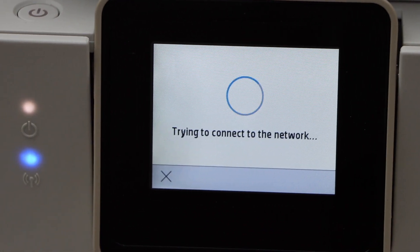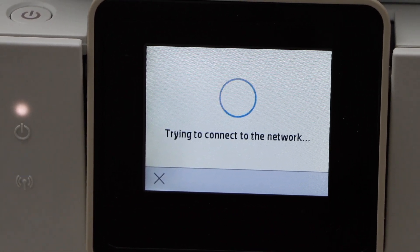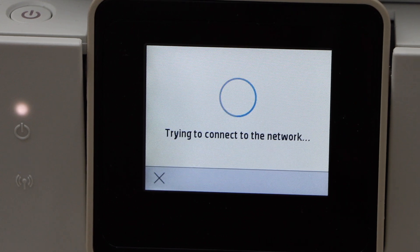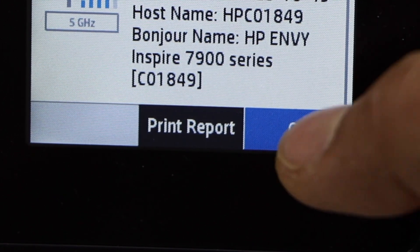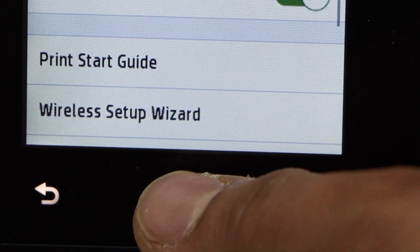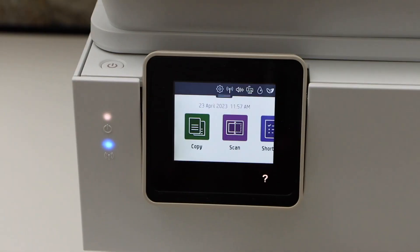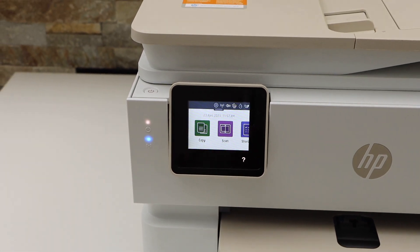Once you enter the password click the ok button. You will see the blue light starts to flash, and once it is connected with the wi-fi network it will stay on — that means your printer is connected to the wireless network. Printer is connected. Now click ok and click on the home button.